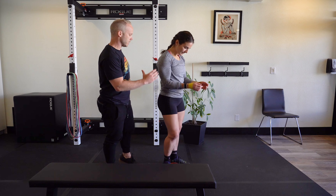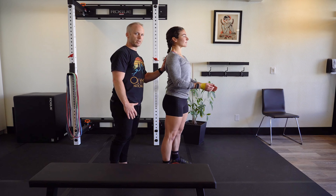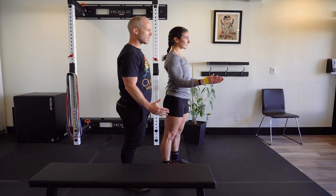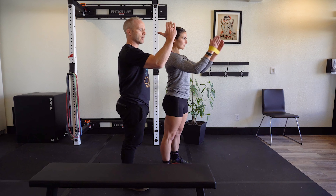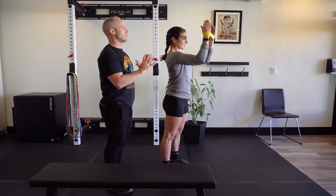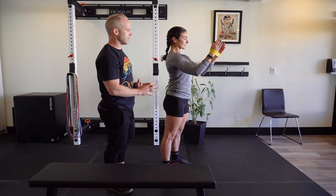Second position: turn slightly to the side. Same organization in the midline and the scapula. Hands drive out for tension. Now we're going to come up to 90 degrees of shoulder flexion, not letting the hands come together. Hold for the time domain, then come back down.